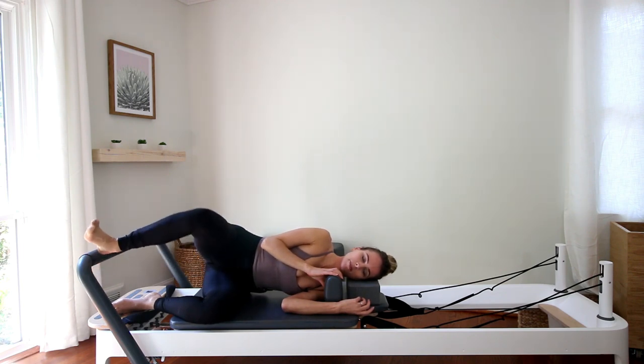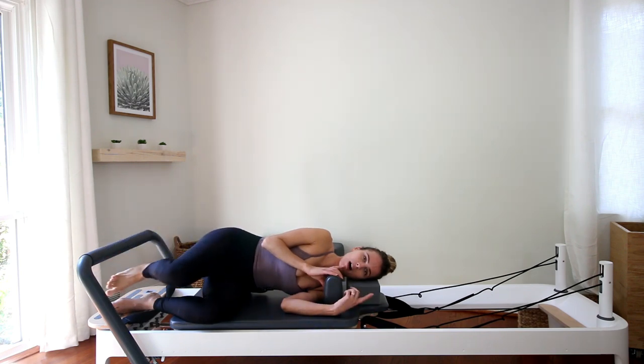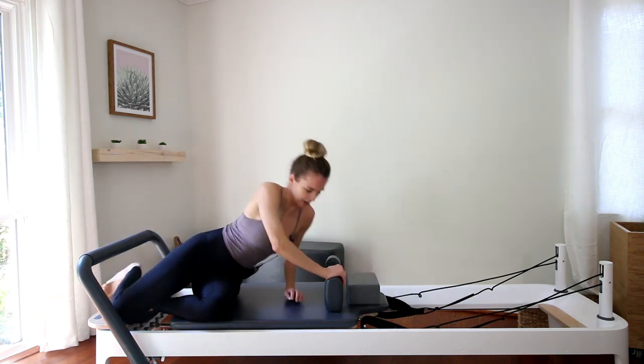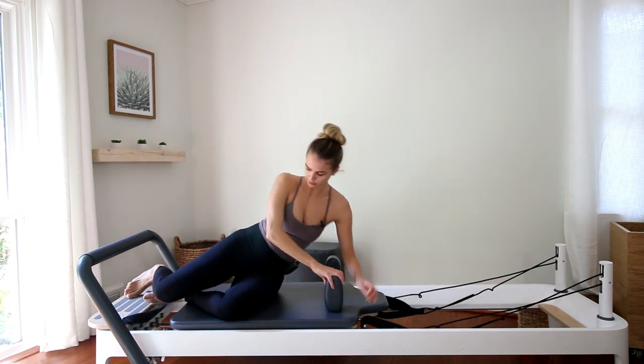Let's go for four, three, two, and last one. And then to polish it all off, come on up. Put your pillow aside and place your left forearm on the headrest.